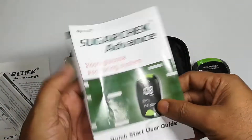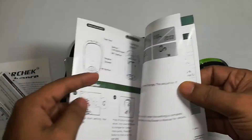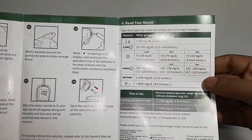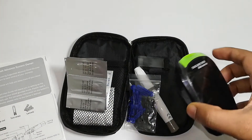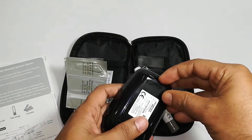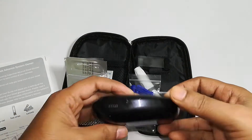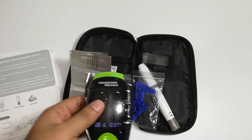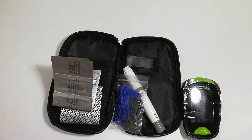This booklet has the details of how the device has to be set up and the basic steps to do blood glucose testing. It also provides two batteries — I'll just put them inside. So the two batteries are set up and now I'll try to do one test for myself.